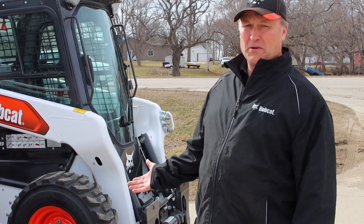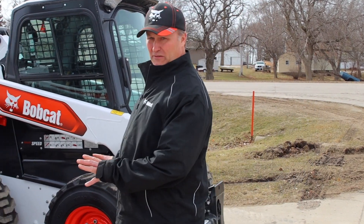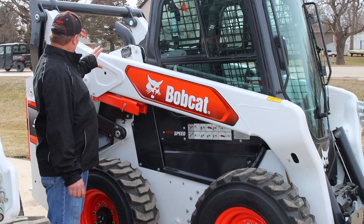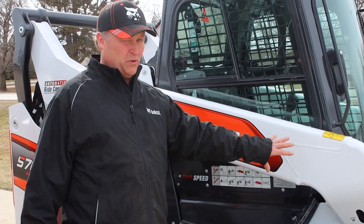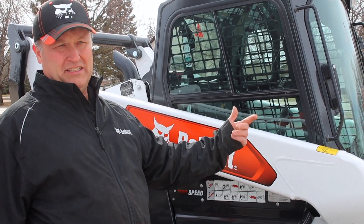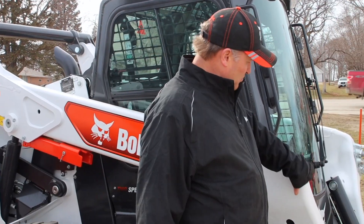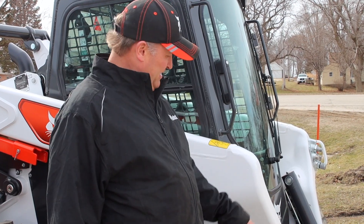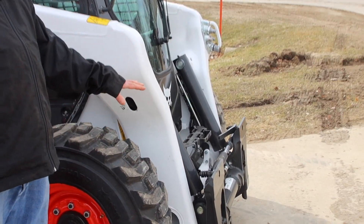The rated operating capacity is 2,900 pounds. You'll see a totally different Bobcat design here. What they have done is reinforced the arms with cast steel, which makes it 20% stronger than what is currently on the M series. You'll also notice they've carved out where the cast is for better visibility to the Bob-tach, which is also reinforced with cast steel to make it more durable.